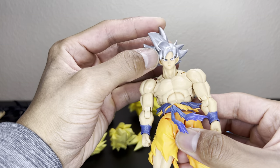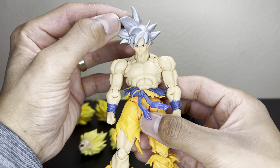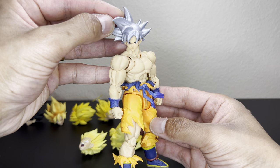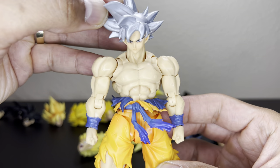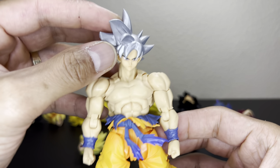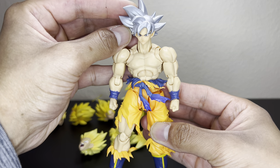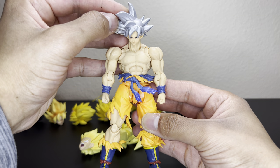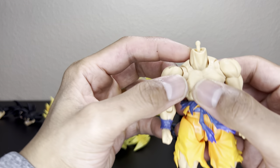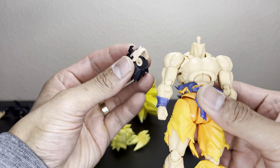Last but not least, we have Mastered Ultra Instinct Goku. This looks like him in his final battle with Jiren, and with this body he could probably beat Jiren very easily — they're about the same level of buffness. The skin tones match, the color looks amazing. There's Mastered Ultra Instinct Goku on the 3.0 body. If you want to know how to put the 3.0 peg inside that head, check out my drilling video.